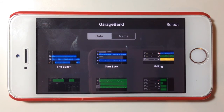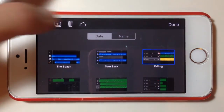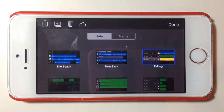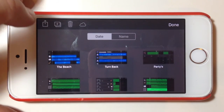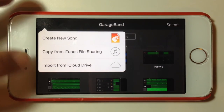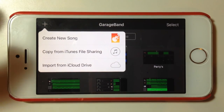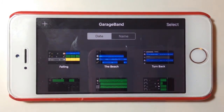Back in GarageBand on the iPhone, I've safely exported and backed up those files to my PC. To show how to bring a file back in, I'll select and delete the Falling track — that's what I would do to free up space on my iPhone. To bring it back, I make sure it's in the file sharing section in iTunes. Then when I tap the Add button, as well as 'Create a New Song' and 'Import from iCloud', I now have the option to 'Copy from iTunes File Sharing'. I select that, find my track Falling, and it imports that song right back into GarageBand.